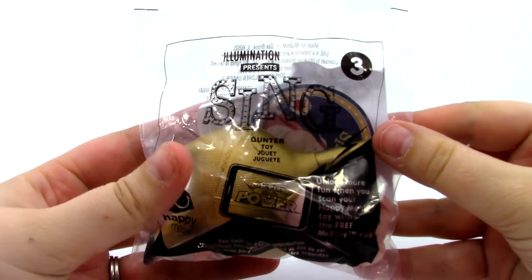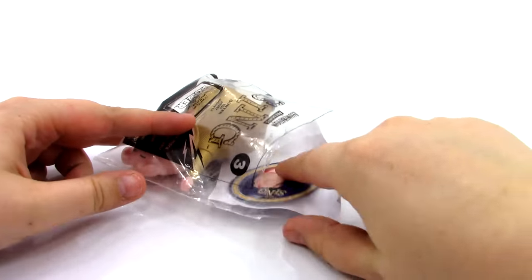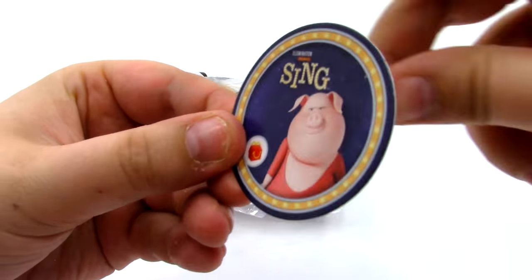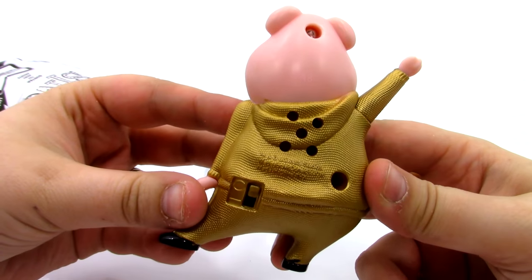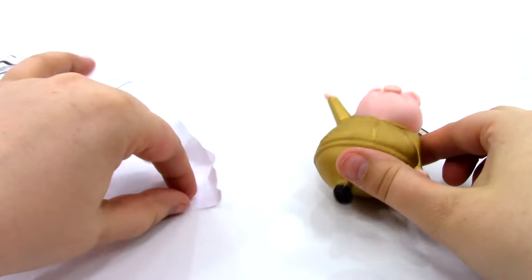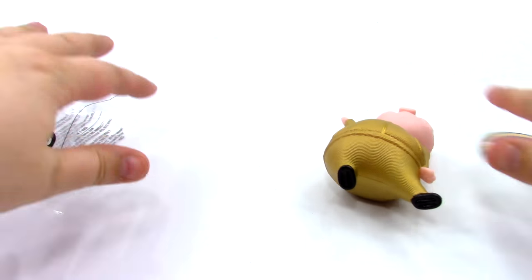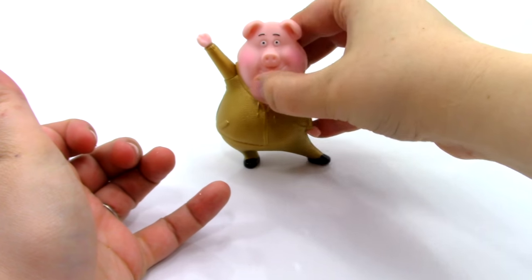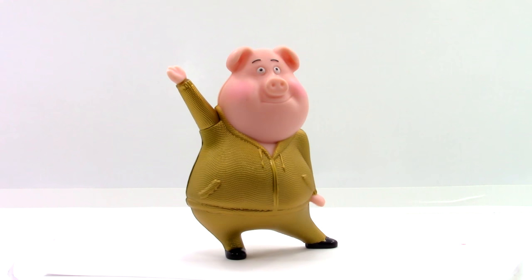Here is toy number three, the Gunter toy. The first thing in the bag is our Gunter token. Next we have Gunter in this really awesome gold jogging suit. He's got some speakers on the back, an on-off switch, and he just looks really, really cool. The instructions say if you turn it on and clap your hands, it'll say 'Alright, piggy power.' Let's go ahead and try it out. That was really awesome — that was toy number three, the Gunter toy.